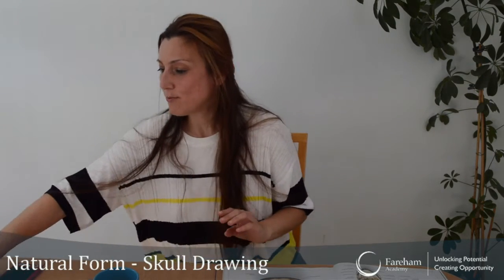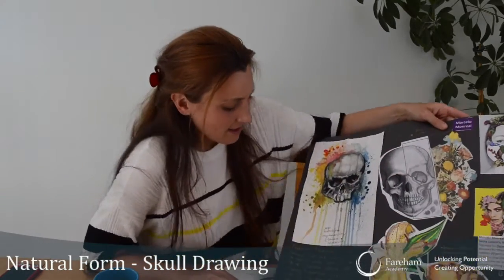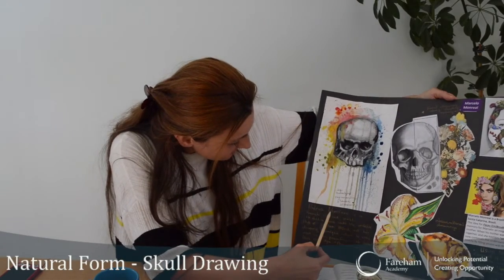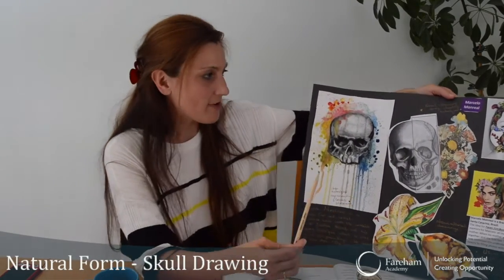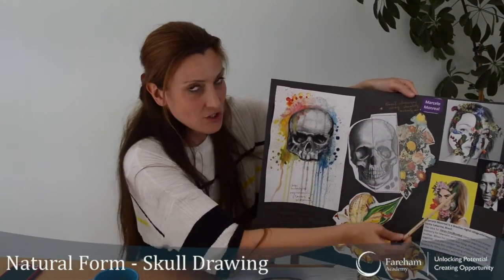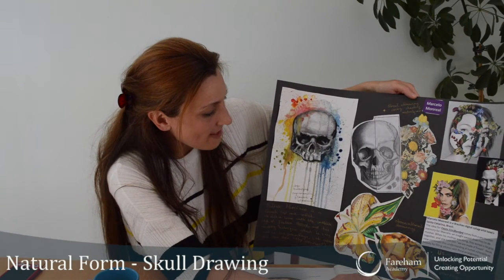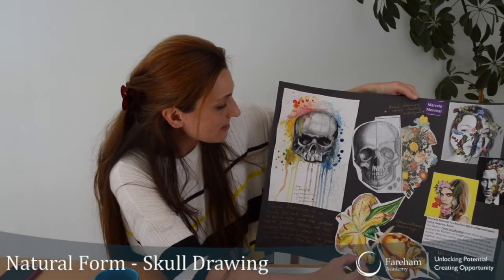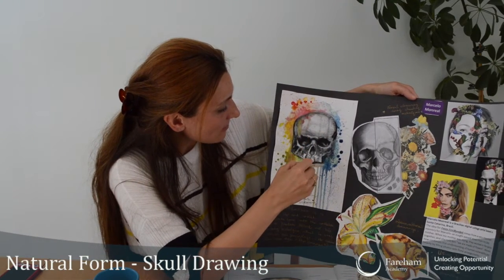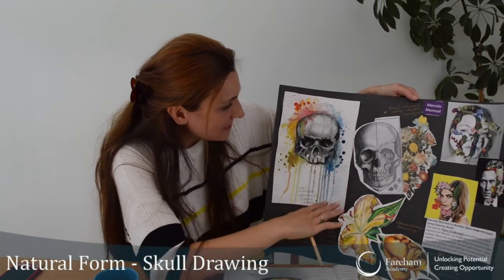I've done a mood board here and I picked two artists just searching online. I found this Italian artist Patrice Murciano, if I've got the accent right. And then Marcello Monreal, who is kind of like a digital artist. I did some still life drawings and I had a go at drawing the skull and I thought that would look quite effective. Some nice dripping paint.